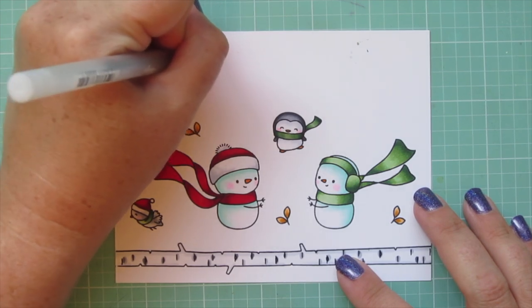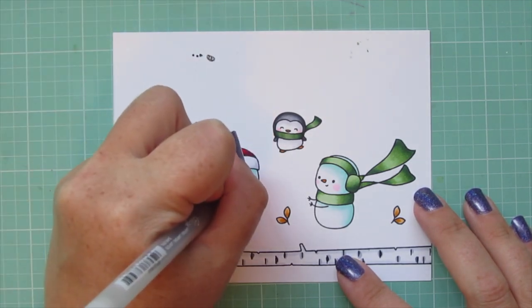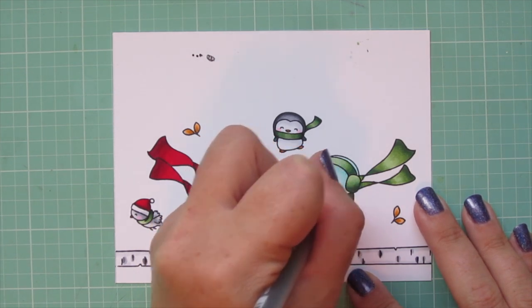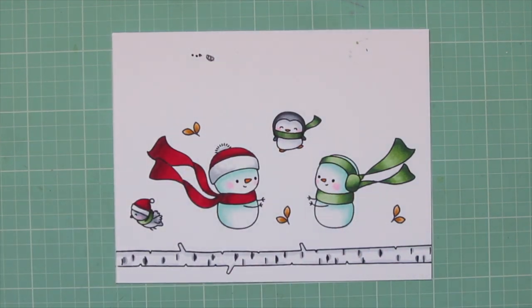I'll take my black Sakura jelly roll pen and go over the eyes of both of the snowmen, just so they are bright and shiny — it really brings them to life.